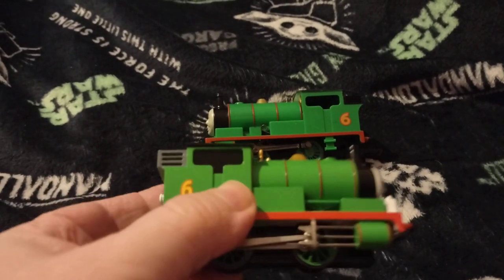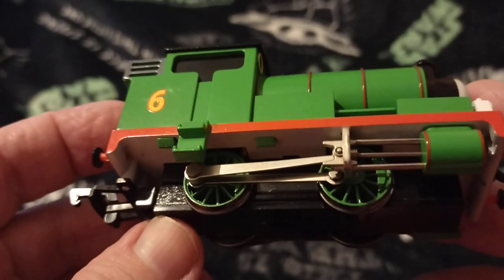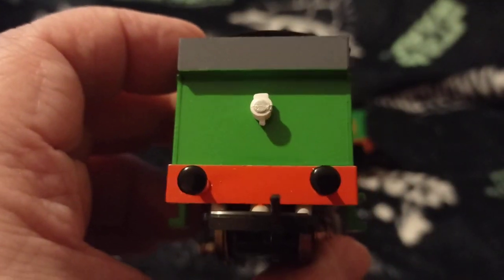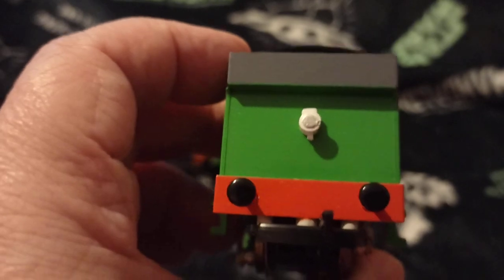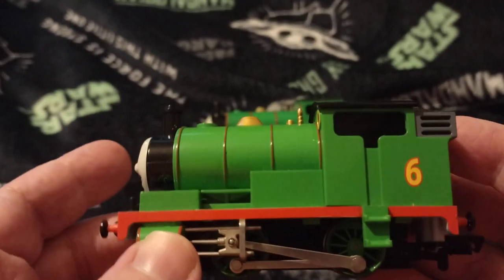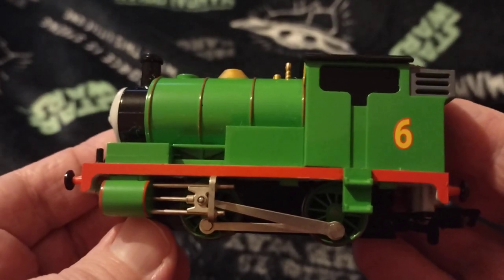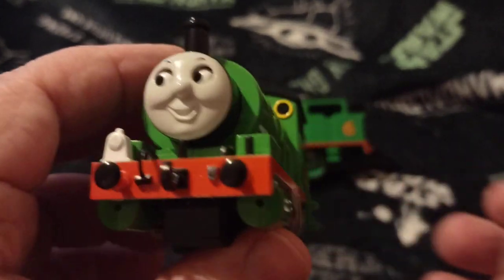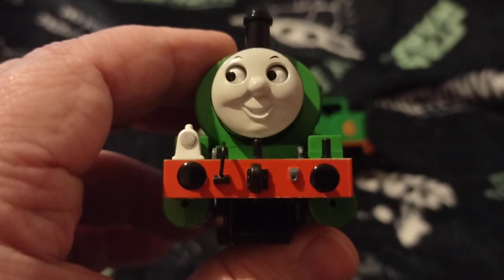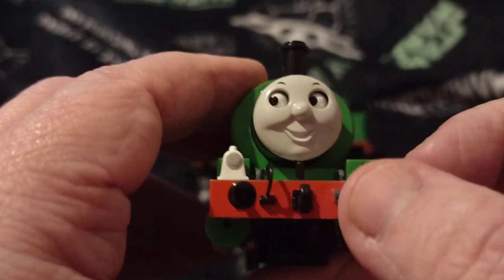Okay, here we go - here's the Bachmann one. There's this side, there's his rear - no sprung buffers. There's this side. As you can see, you can't see inside the cab - I've said about that numerous times, that's my complaint on that one. Here's his face. Yes, the eyes do move when he's going along the track, left and right. Like I say, no sprung buffers.